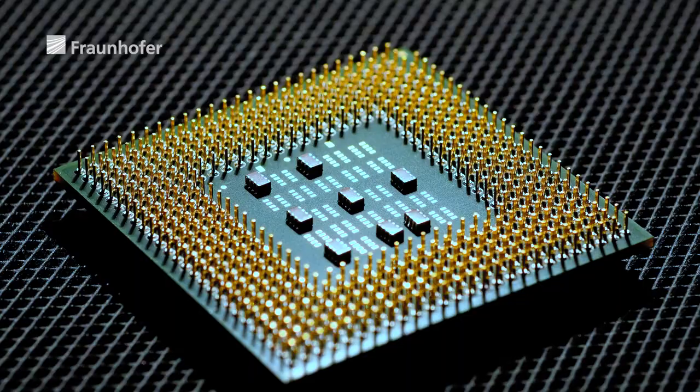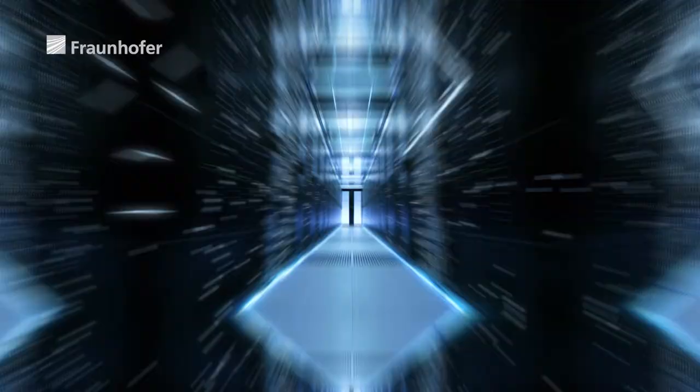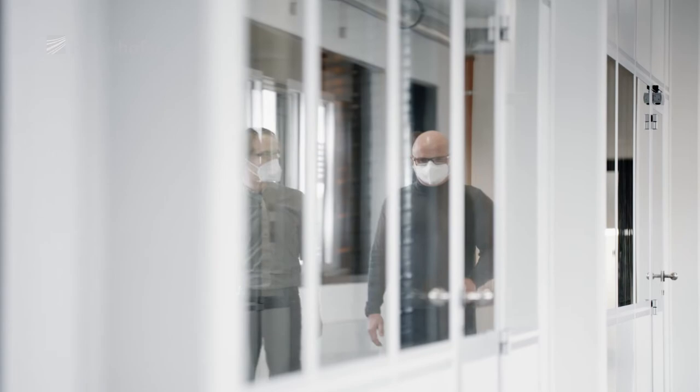Even finer, faster, and more energy efficient — this is how the team from Fraunhofer ISIT and IMS Nanofabrication are opening the door to excellent applications on the smallest possible scale.